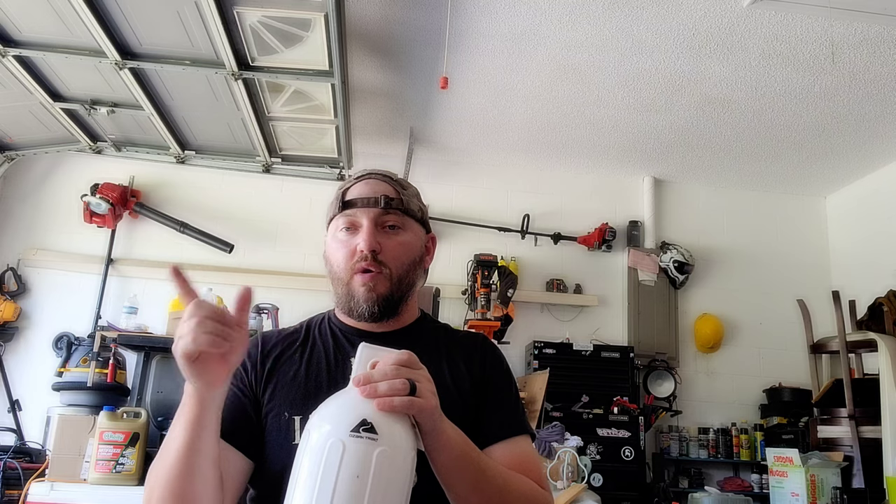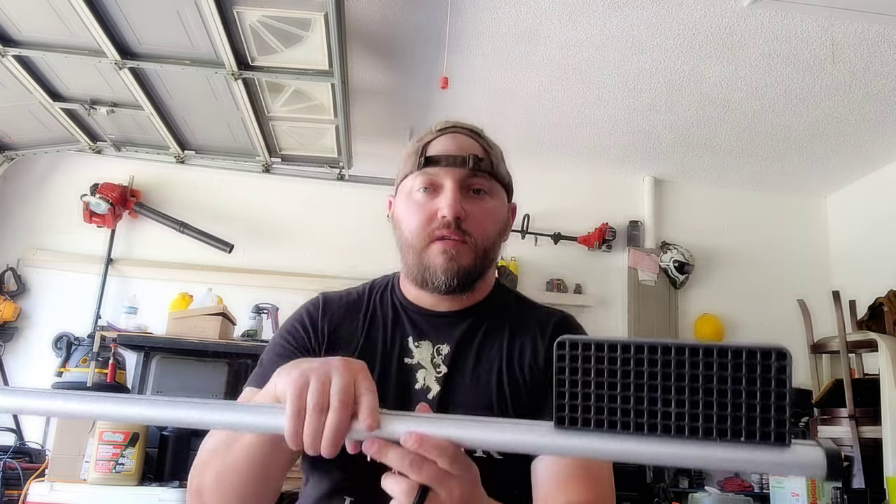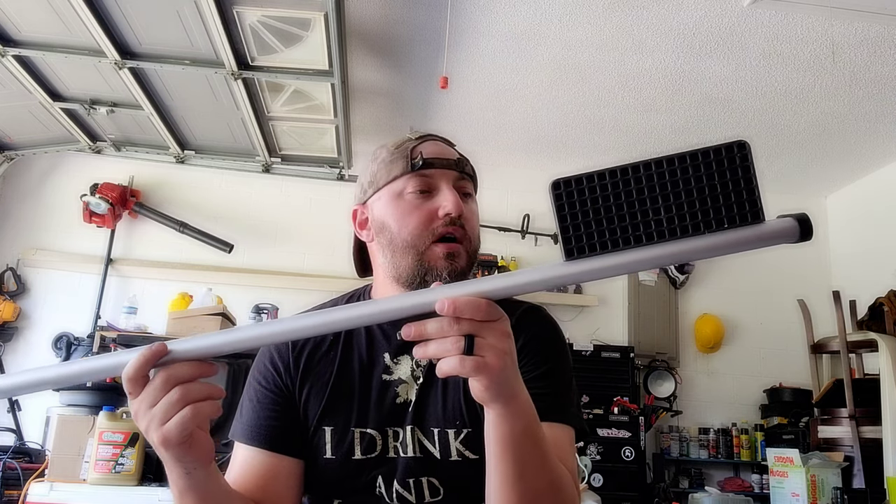For the troll motor, you need a mount. I ordered mine online — it's aluminum. This is my troll motor mount, but the legs are too long. It's obviously just not built for this kind of kayak, so I'm going to have to modify it. I think I'm going to have to cut the legs out altogether.